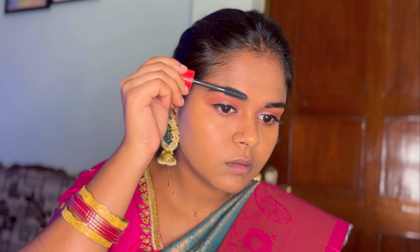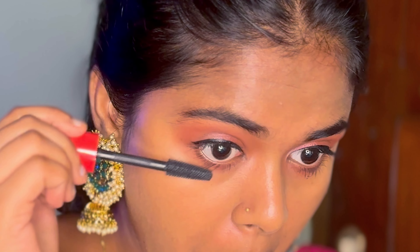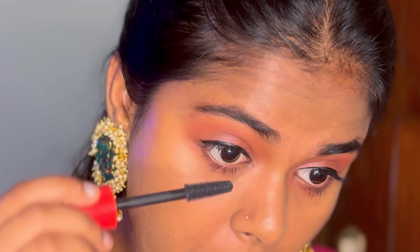I curl my lashes and then apply mascara. I'm using a good quality mascara — Faces Canada. After 2 to 3 coats, your lashes will look really nice.